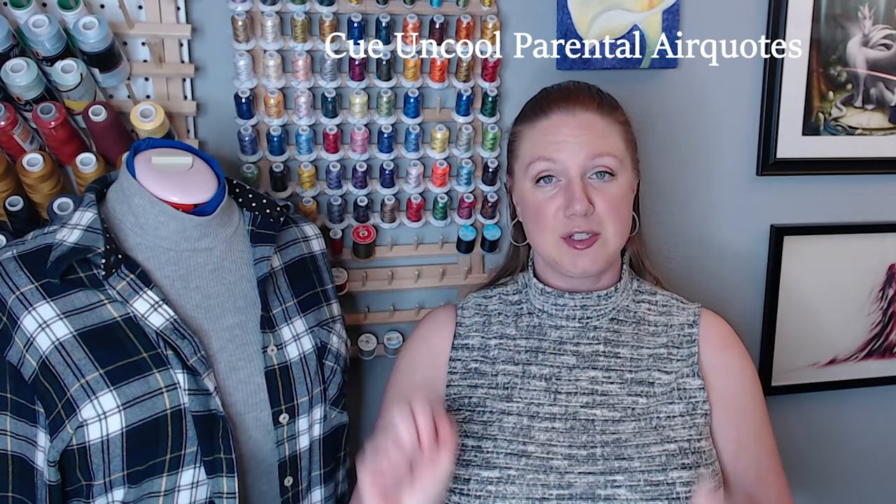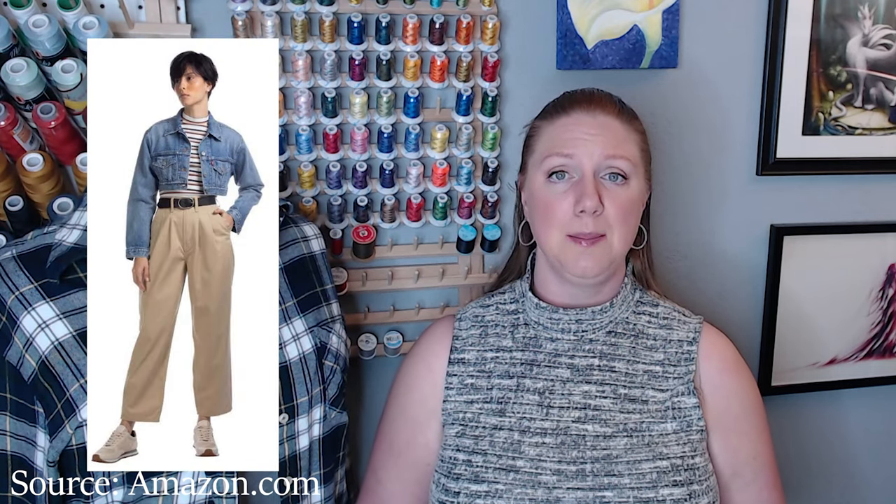When my daughter told me she wants to start dressing up for school — instead of wearing pajama pants and hoodies, she wants to wear real clothes for class — I told her to start a Pinterest board and start pinning looks and outfits she thought were cool. She created a board and pinned a lot of outfits with turtlenecks, plaid shirts, oversized jackets, and a lot of high-waisted jeans and high-waisted pleated pants.